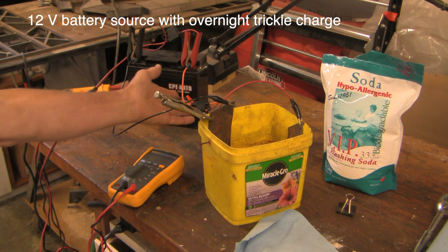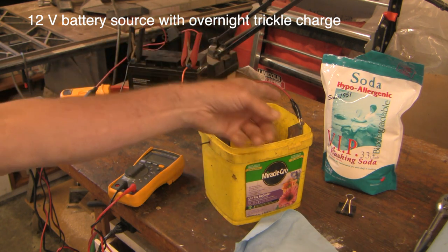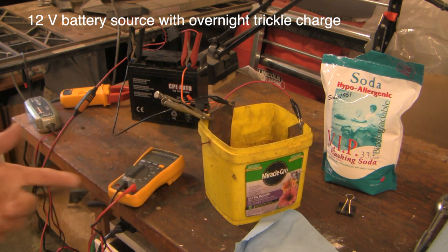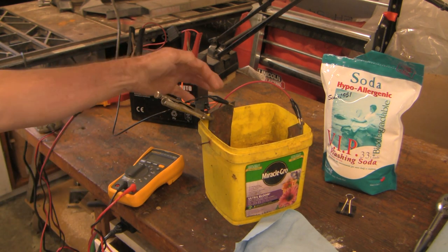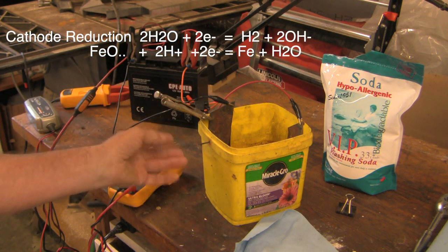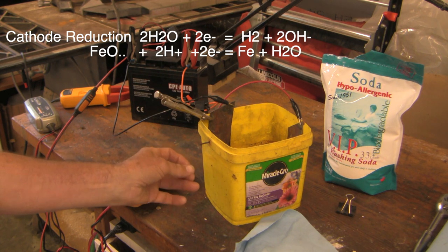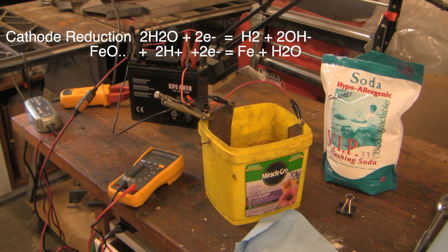Here's how it's working. The positive end has a fused 5 amp fuse going to the sacrificial anode, which is right here — just an old piece of steel dipped into the solution. On this side I've got the cathode. It's an L-shape, and at the bottom of the L I've got the loose parts of the garden shears just resting on that, so they're forming part of the cathode.